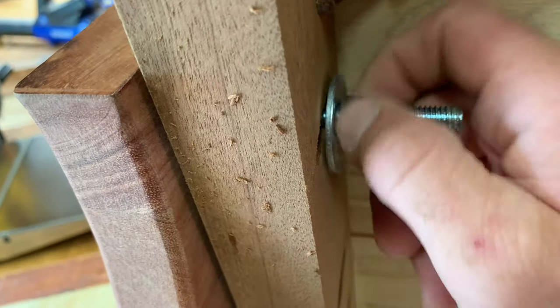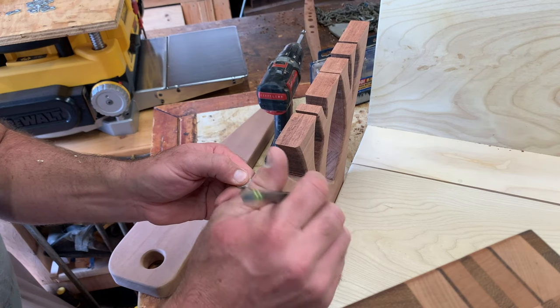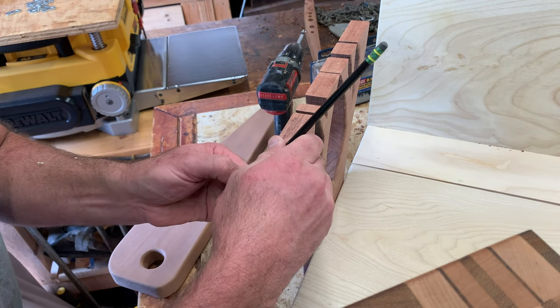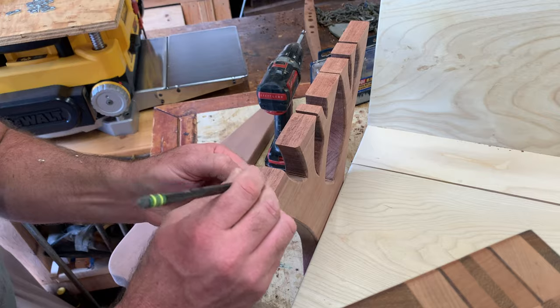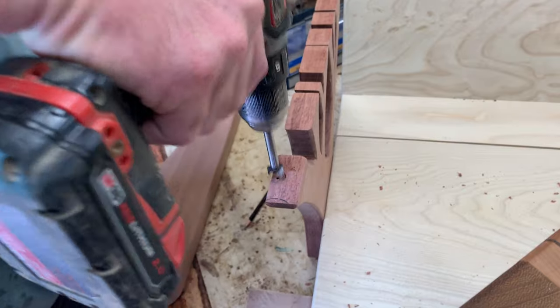I used bolts to secure this section of the armrest. And to attach the top section of the armrest, I used these little figure eight fasteners, which turned out to be perfect for this job.